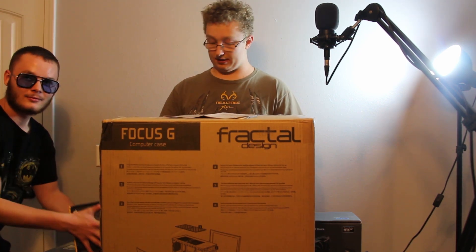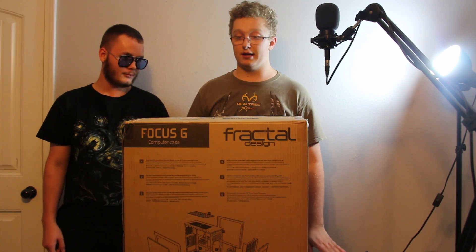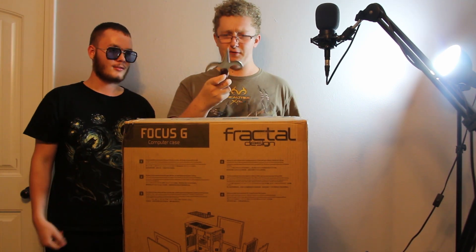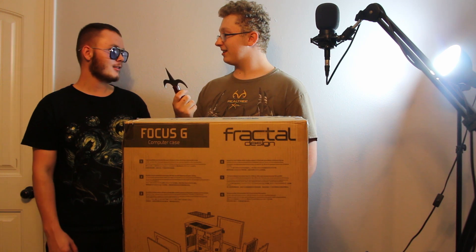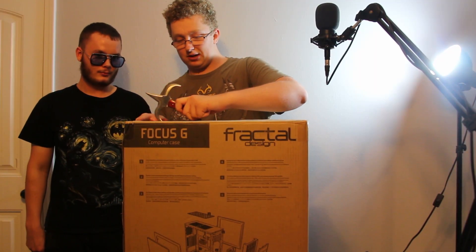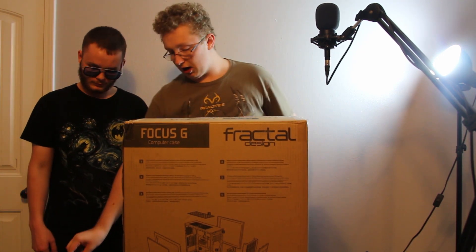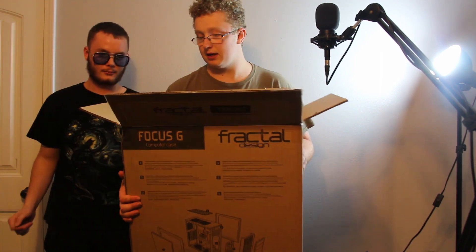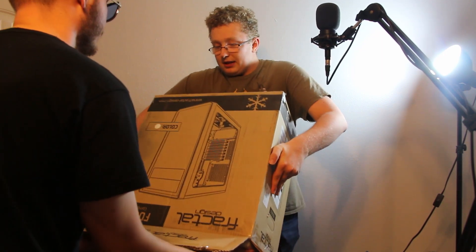Let's go ahead and unbox the case first. We're going to unbox the computer case first. This is just some documentation that came with it — we'll take that out in case we need it. I'm going to pull up my knife. What the hell is this? Is this a date from a fence post? I pleaded the fifth. All right, I guess we'll be using this trident. Let's go ahead and cut the box.